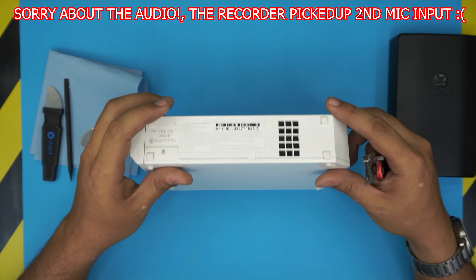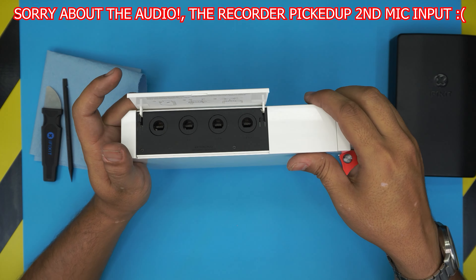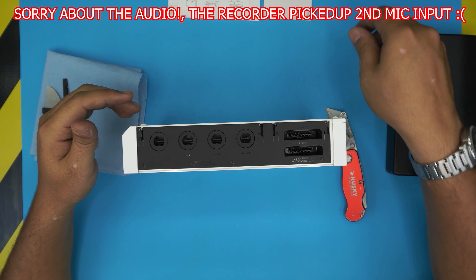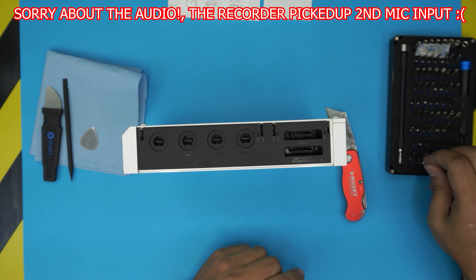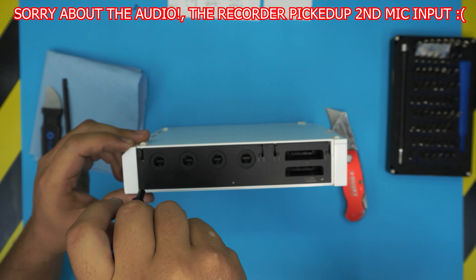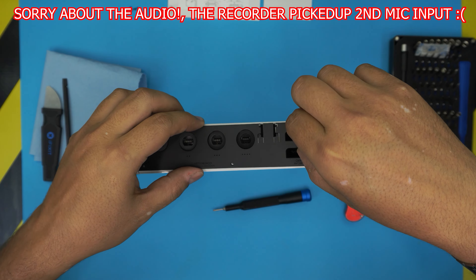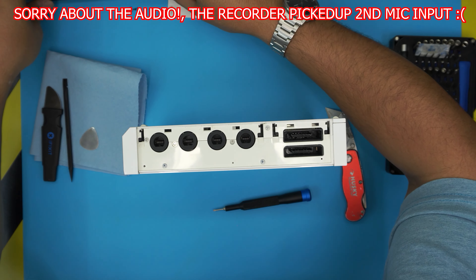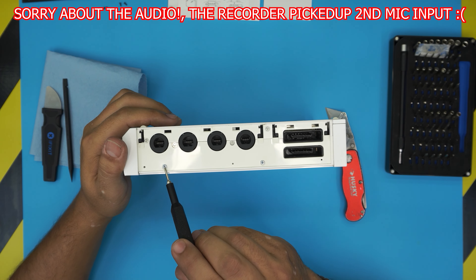First we're going to start removing the top covers. Lift it up — there's an indication showing how to remove this panel, just pull it upward and the panel comes out. Same thing on the other side. Now we're going to start removing the tiny screws here. These are Phillips double zero, so grab a Phillips double zero and start unscrewing. Remember: two of the screws are short and one is longer. Lift up the cover and slide it out, then set it beside the screws so you know where they go.